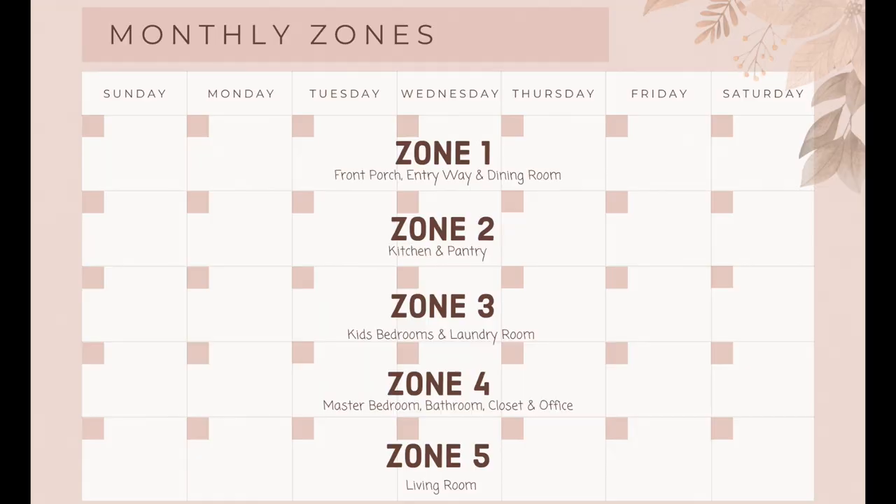Now that you have routines and daily focus mastered, let's talk about what you're doing on a monthly basis — and this is where zones come in. Throughout the month you are going to be rotating through different zones in your house. Fly Lady breaks your house down into five different zones. The first week of the month you're going to be focusing in zone one, which is your front porch, entryway, and dining room. Each day of the week you're going to spend 15 minutes in your zone. If you are just getting started, you may need to spend that time decluttering first, because as Fly Lady says, you cannot clean clutter. If you don't have much clutter, you're going to spend 15 minutes deep cleaning in that zone each day of the week.